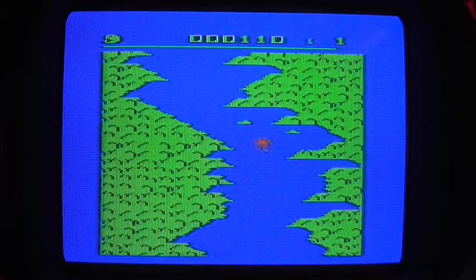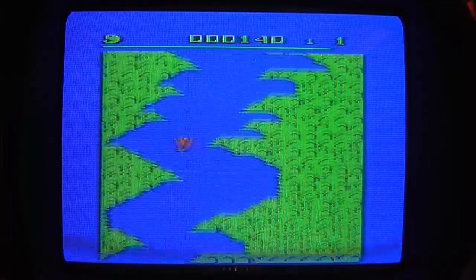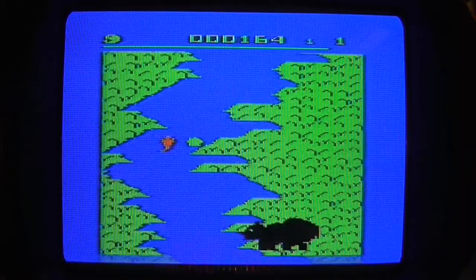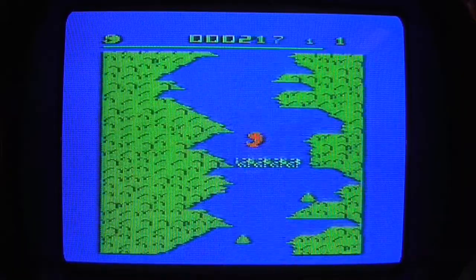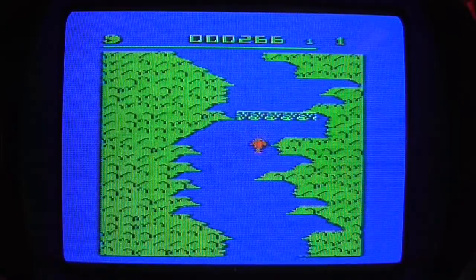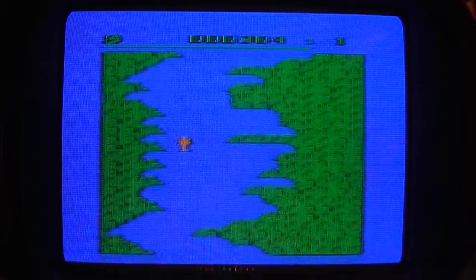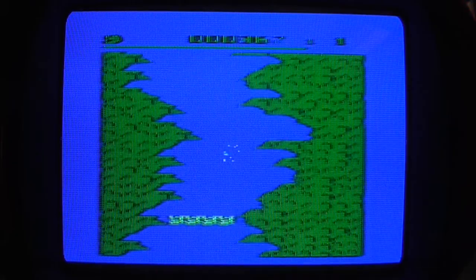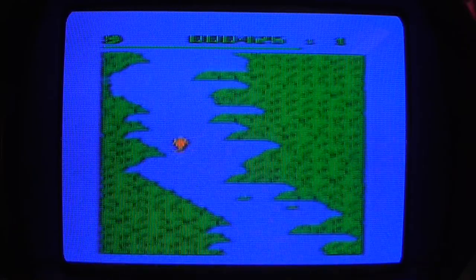So I just rebound off. Is that my health at the top? Is that a distance? There's a bear! I think I want to avoid bears, don't I? Is that distance I've got to travel, or is that my health? Is it a time limit? I do not know.